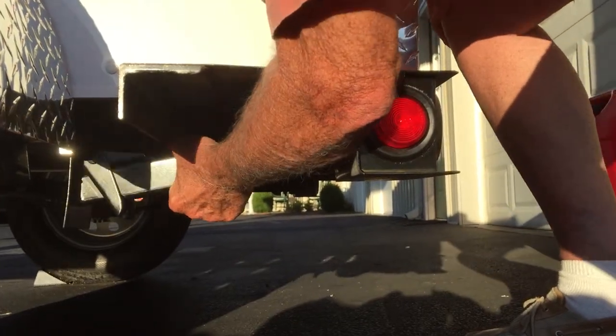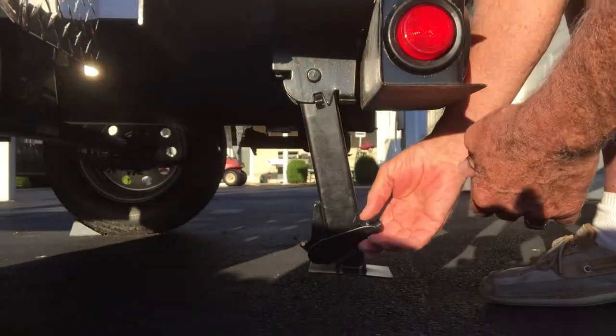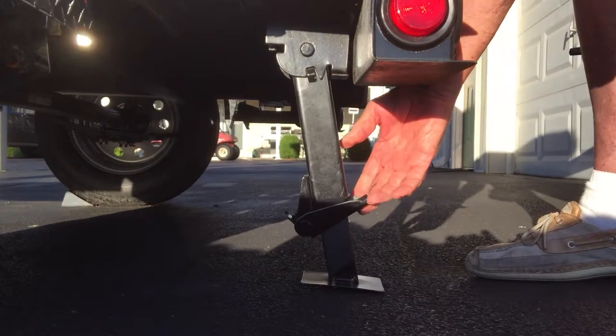Getting your jacks level is real simple. You just pull forward on the jack and it will swing down, and then when you want to get the bottom of it to the ground level, just release it and it will lock in place.